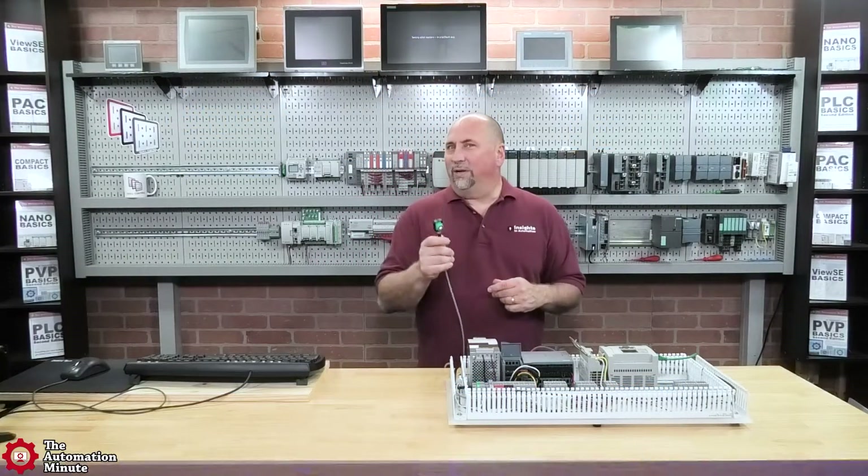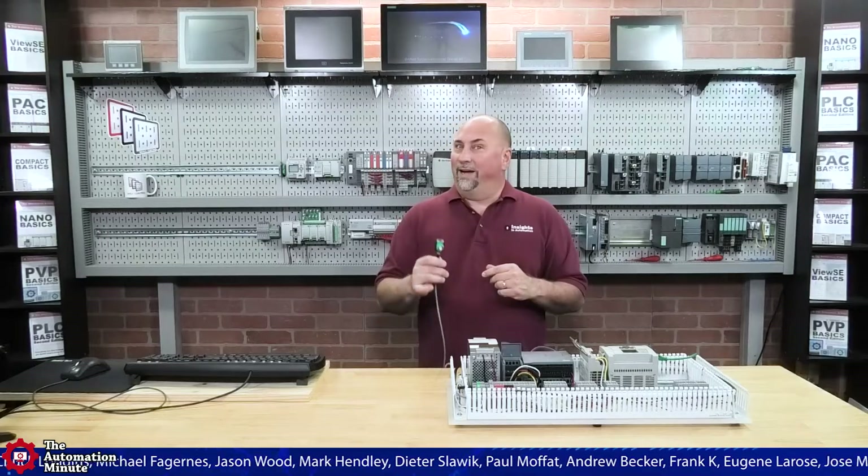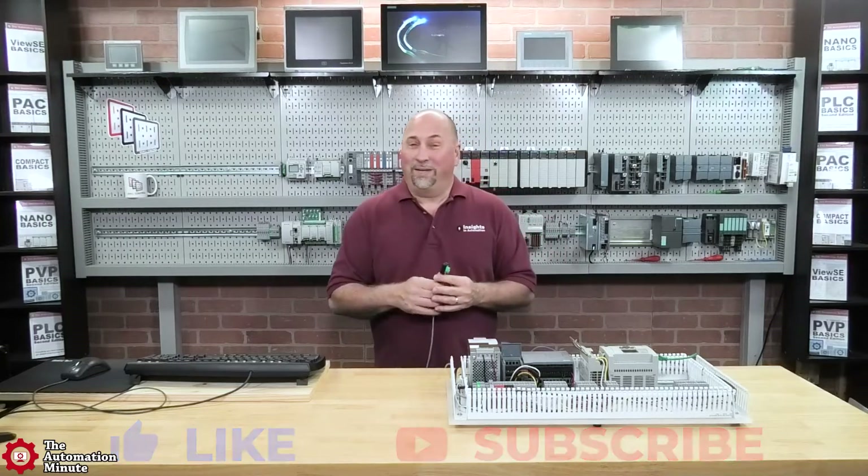I'm looking forward to trying out its IO-Link features in a future video, but for now that'll wrap up our first look at the PNF ultrasonic sensor, the UC800-F77S IUIOV31. If you've enjoyed this episode, please give us a like and a sub. Until next time.